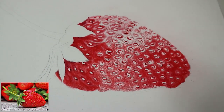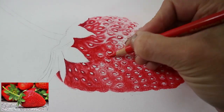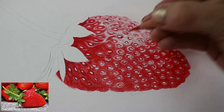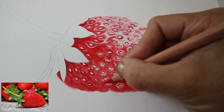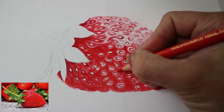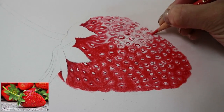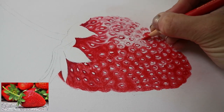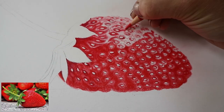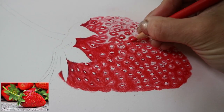Darkening up some more with a few more layers. Really smoothing it and losing the grain of the paper — trying to make it look as realistic as possible, as shiny as possible, and making the skin of the strawberry look as smooth as possible. I noticed the highlights weren't as white as I thought, so just going in with a slight bit of colour and then tackling that shine again. Darkening up around the seeds and following the patterns they made as the light hit the top of the strawberry.